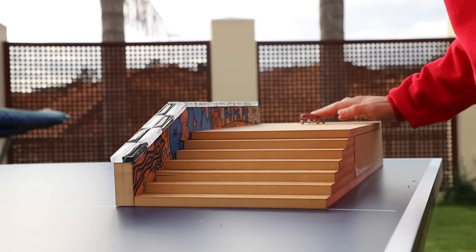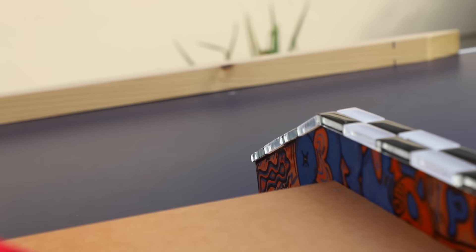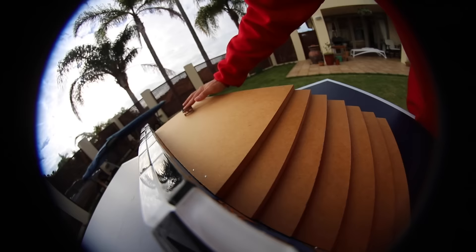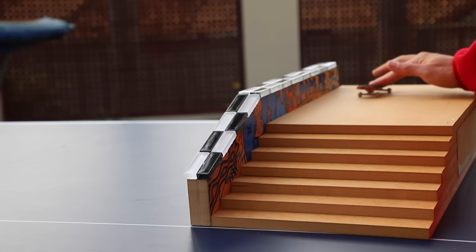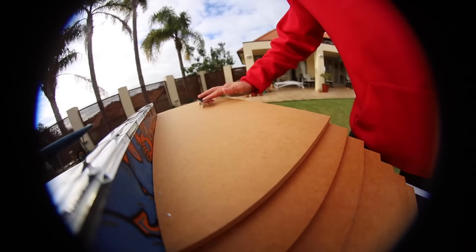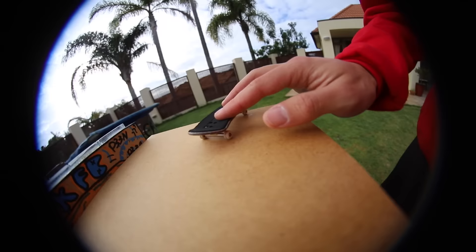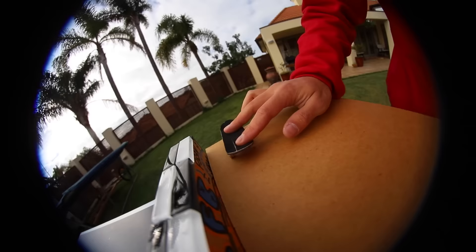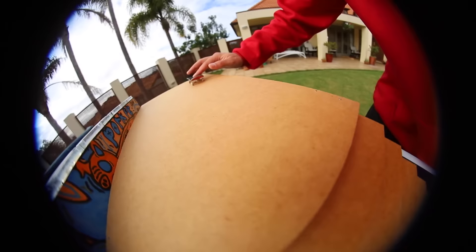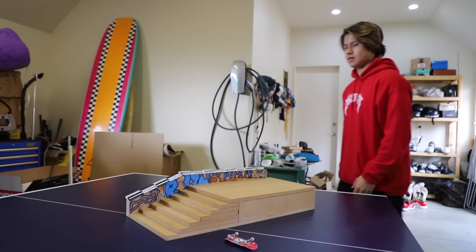Fingerboard session on the new staircase obstacle, set to music.